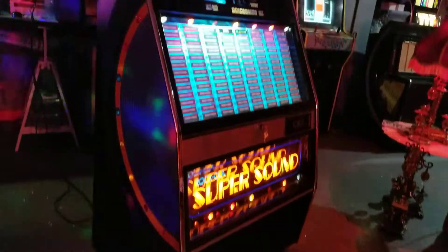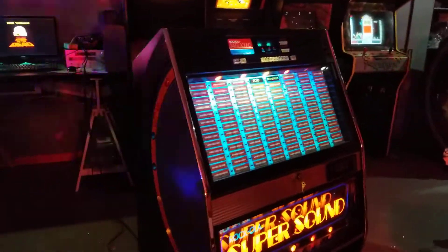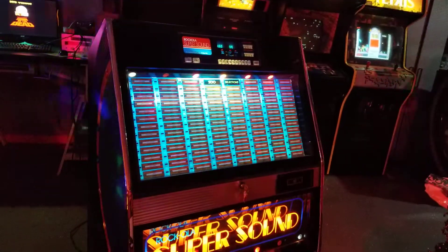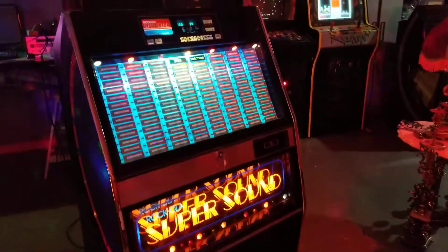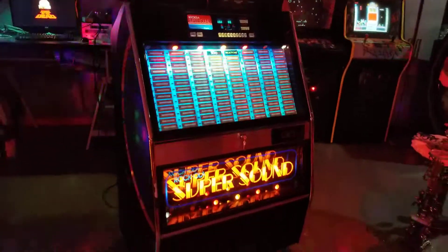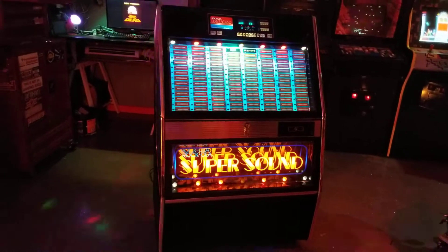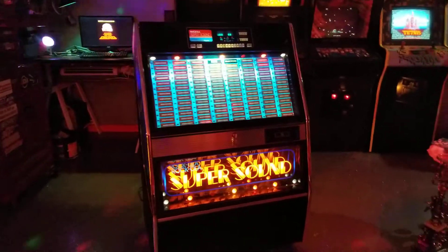So if you're a child of the 80s, then maybe this is the jukebox for you. The SuperSound sounds good - Rockola had a good amp in this, a big powerful amplifier with big speakers. So it goes very loud. It will fill a room without any issues.